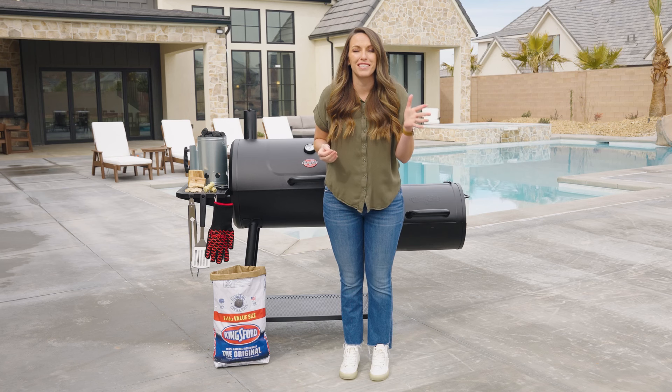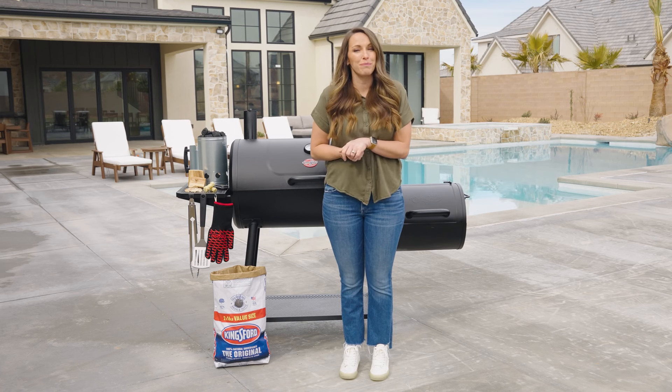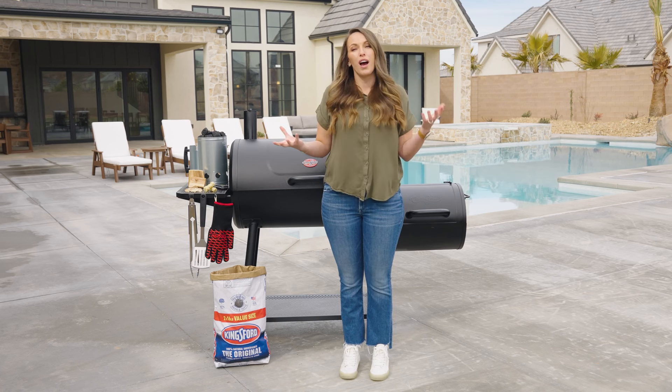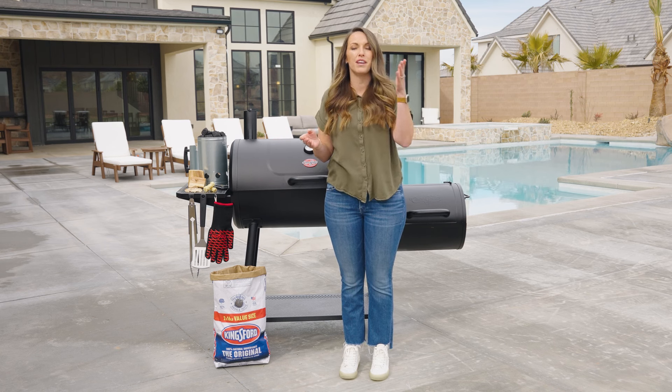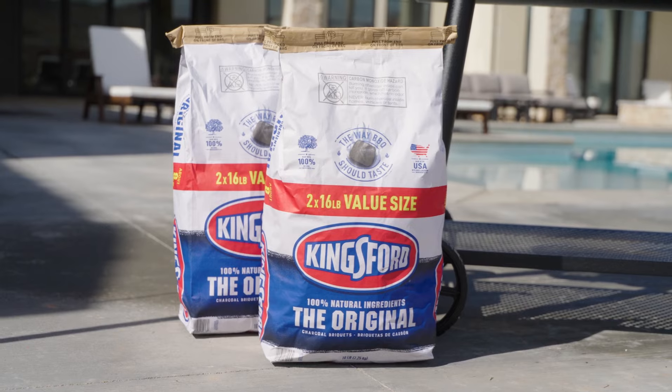Before we get cooking, you've got to decide what type of grill you would like to be cooking on at home. There are a lot of choices out there, so if you just do a little bit of research, it can help you narrow down what's gonna be the best fit for your backyard. You really wanna focus on how hands-on you wanna be with the cooking process and the type of fuel you'd like to use.